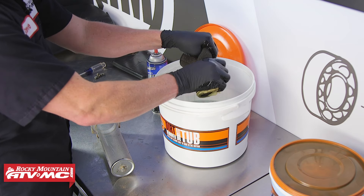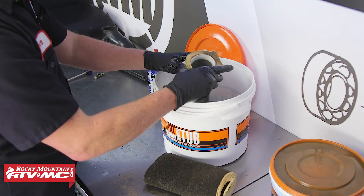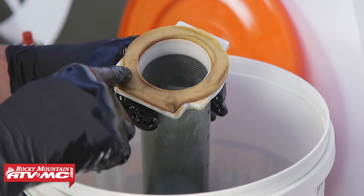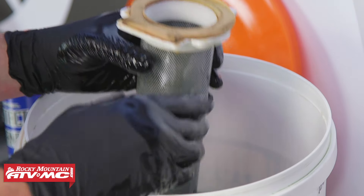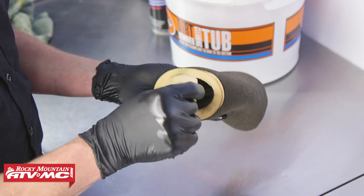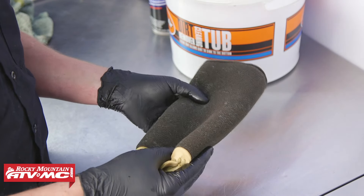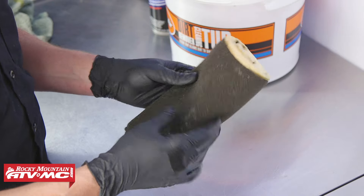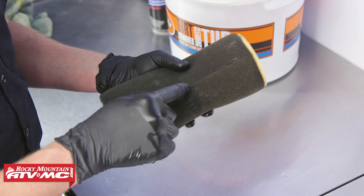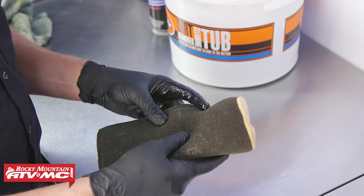When cleaning it, you never want to wring it — you just want to squeeze it out. You want to be really careful with this foam ring; these can come off pretty easily, so you need to be real careful with those. I noticed that this filter is torn, so obviously I don't need to rinse it in a warm bucket of soapy water and then let it dry, because I'm not going to use it.